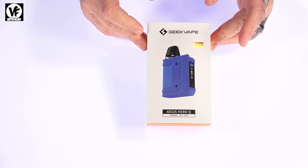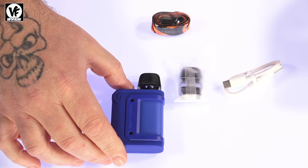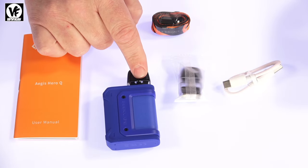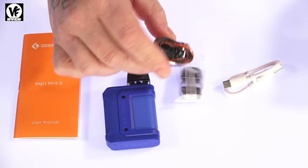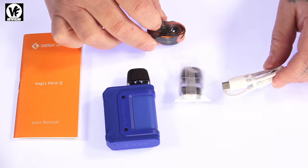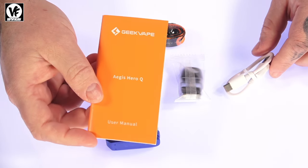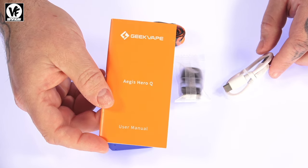Inside the box you're going to get the new Aegis Hero Q device. They're going to toss in two pods — one pre-installed, one wrapped up. You're going to get a lanyard, a short little USB-C charge cable, and a user manual that goes over all the specs and features of the new Aegis Hero Q.